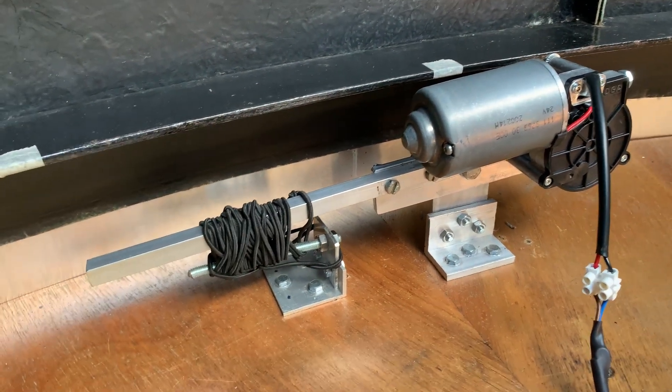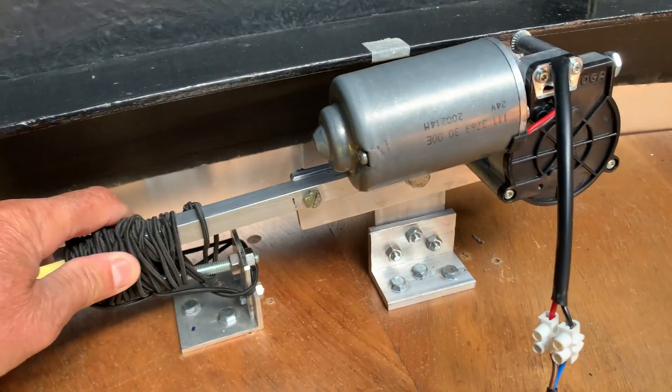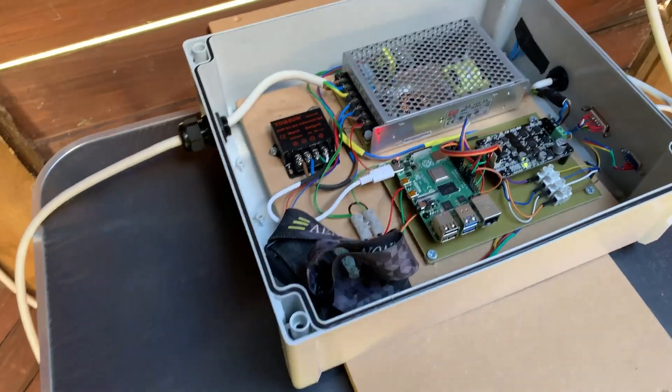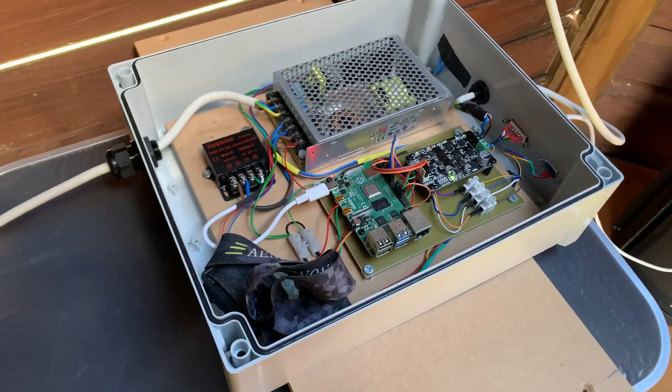This rubber cord works really well to give the motor a bit of play, as I've described before. Down here I've got the box — it's going to be mounted on the wall on this piece of wood, but I keep taking it in and out so I'm just putting it on a table for the moment.